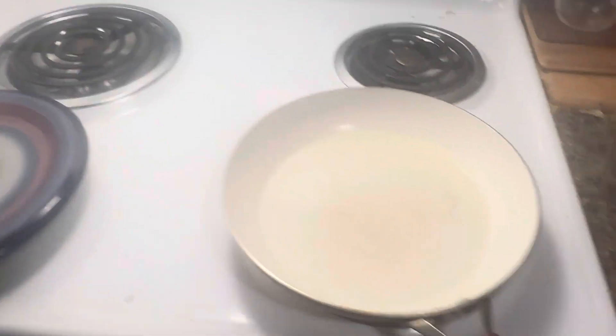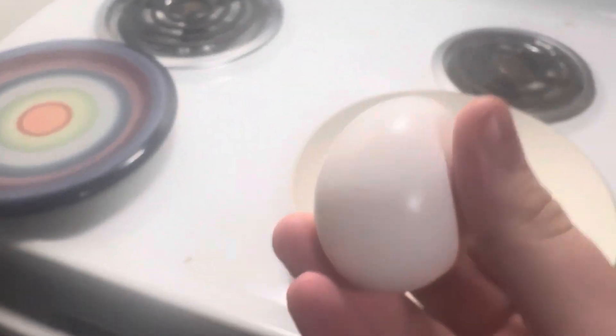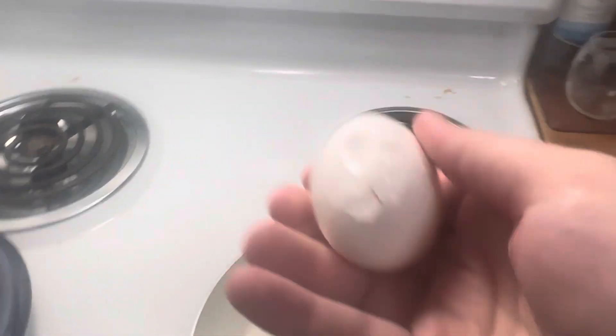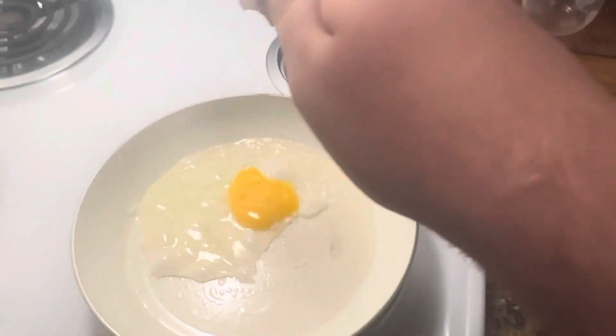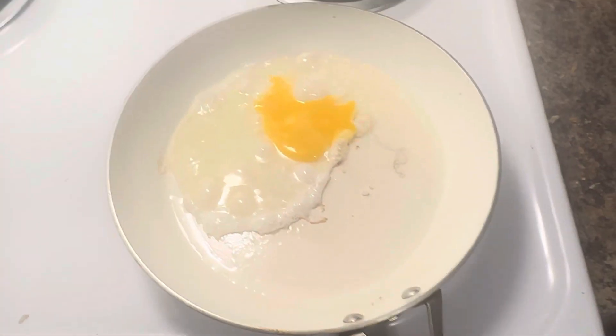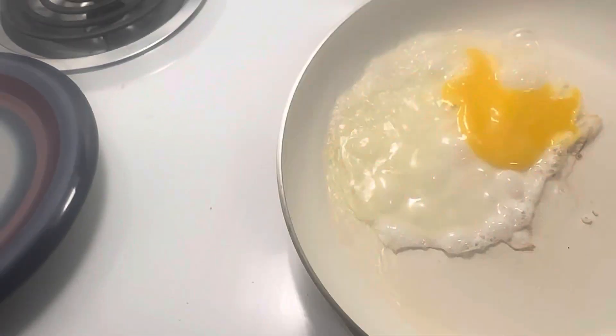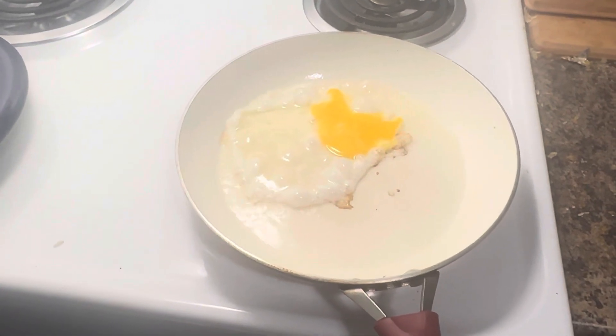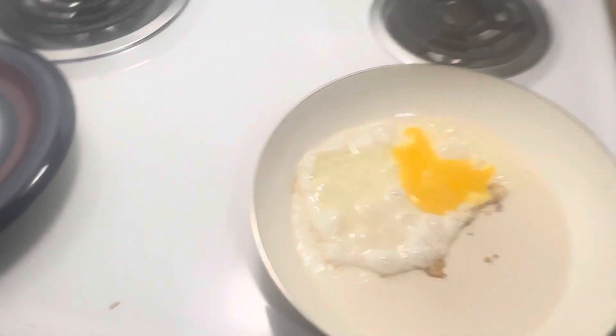Grab the egg — just one is okay for our purpose. We're gonna crack it, just like that. Now the egg's frying. The egg is frying — there we go. Sounding great.